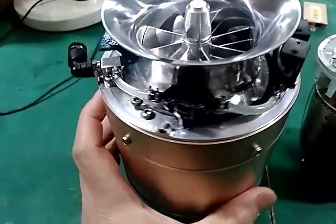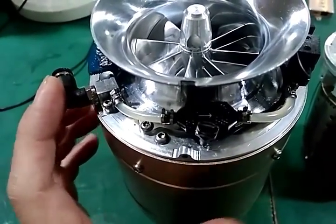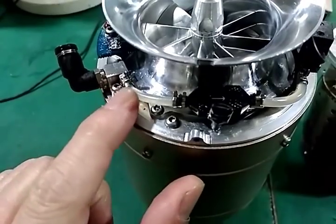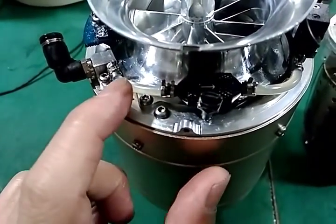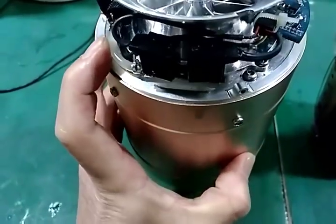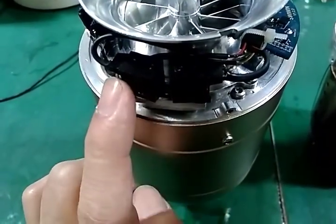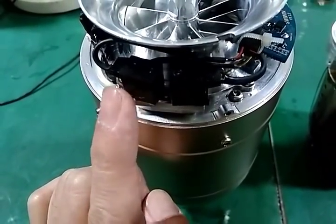I will introduce the fuel system inside the turbine. This is the fuel filter, connected to a filter. This is the Teflon tube and two electric valves. This one is for the main fuel engine.